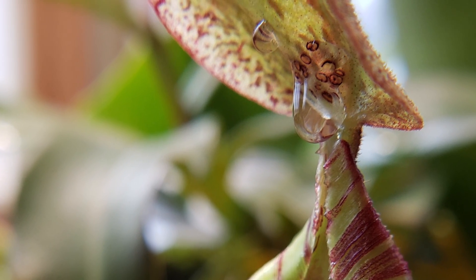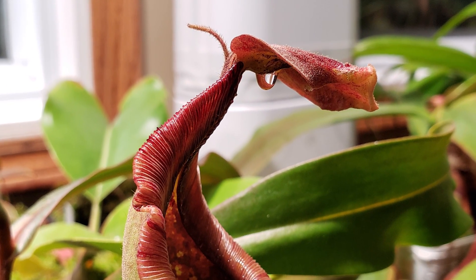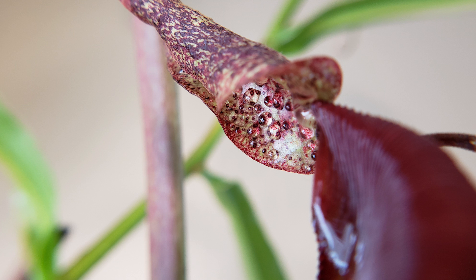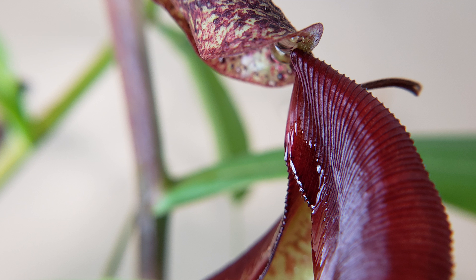Here is the nectar gland just under the lid. You see this big drop of sugar? That's exactly what the insects are searching for. And sometimes there is too much nectar and it drops down to touch the peristome, so the peristome is also covered with nectar.